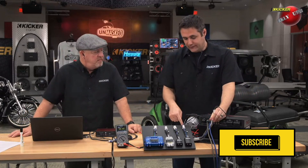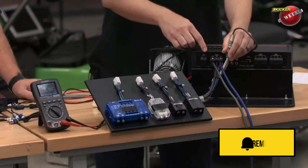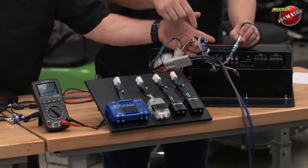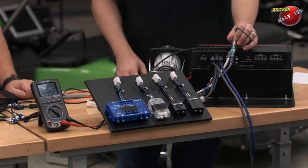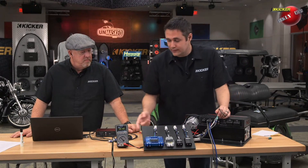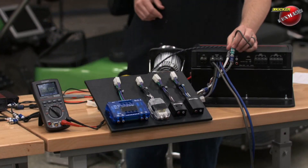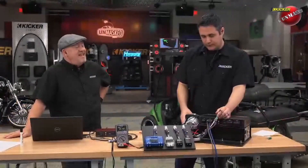So just so everybody watching knows: we have the regular speaker wire outputs — positive and negative — wired to our KISL (K-I-S-L), which looks like an RCA but is actually hardwired directly to the speaker outputs. Right now we're looking at just regular speaker wire out of this source unit with the volume all the way up, and we're reading 10.99 to 11 volts. That means this radio at 4 ohms is doing a little bit over 25 watts.